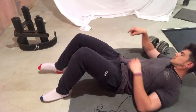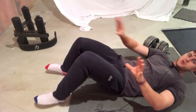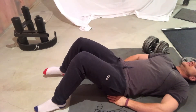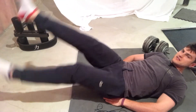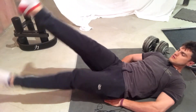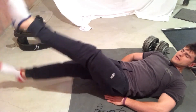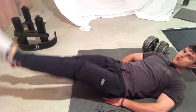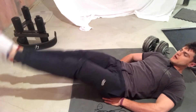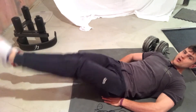For flutter kicks, lay on the ground and put your hands beside you. Then rotate your legs like so. A key point: never allow your legs to touch the floor — they should always stay above the floor at all times.